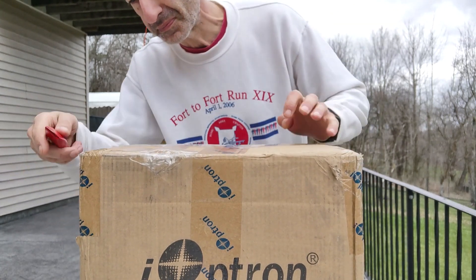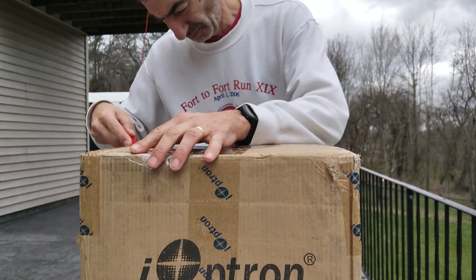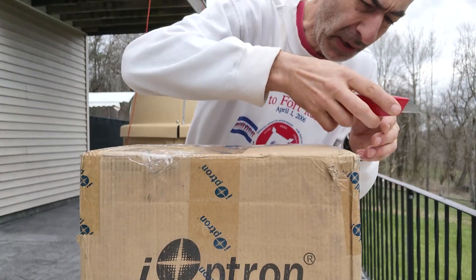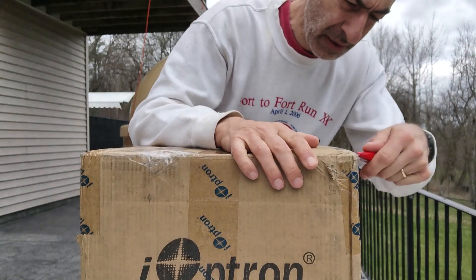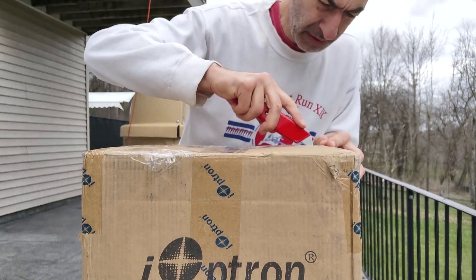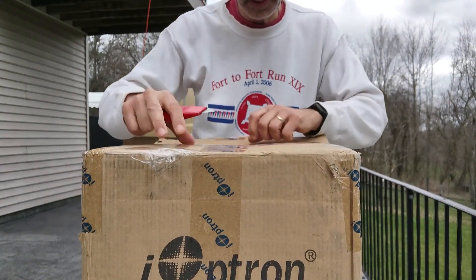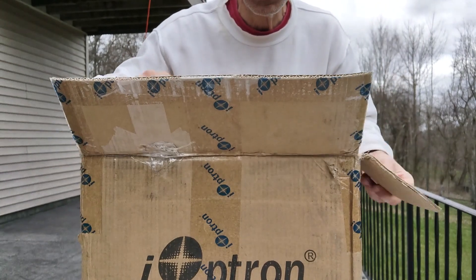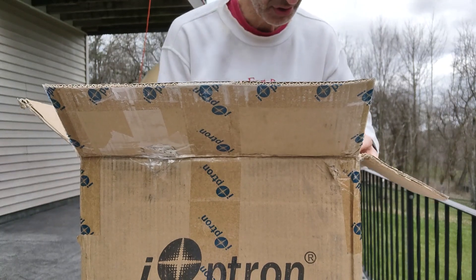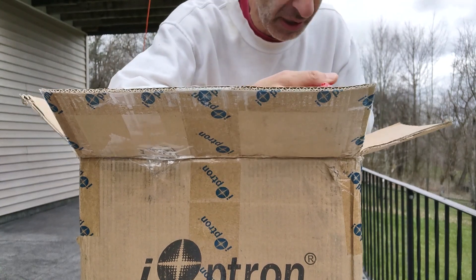Let's see what's in it. It is well packaged. It is a used mount, by the way. I have great hopes for what it can do. First box open — there is a second box inside it. I'm gonna leave it in and just cut it open.